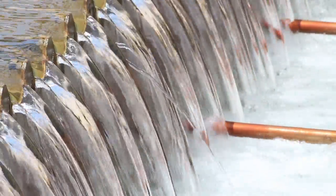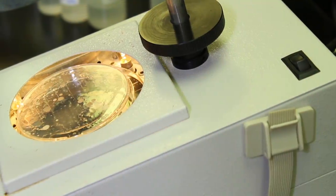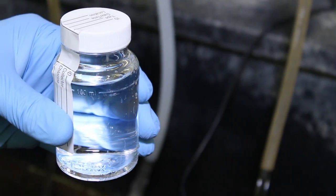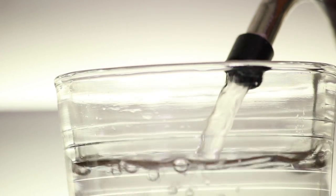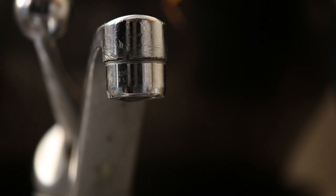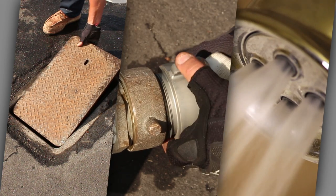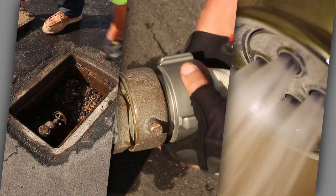The primary focus of water utilities is to provide safe and reliable drinking water to its customers. Drinking water goes through thousands of tests and a variety of treatment processes to achieve safe, quality water. The reliability aspect of drinking water sometimes goes unnoticed — that is, until you turn on your faucet and no water comes out. There are various tasks and jobs that water utility operators complete on a day-to-day basis in order to ensure reliable service.